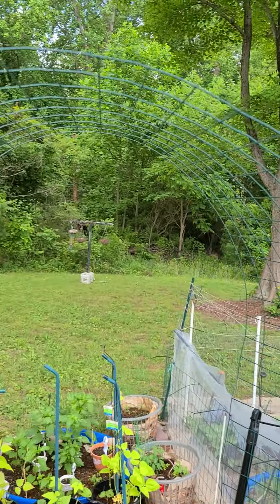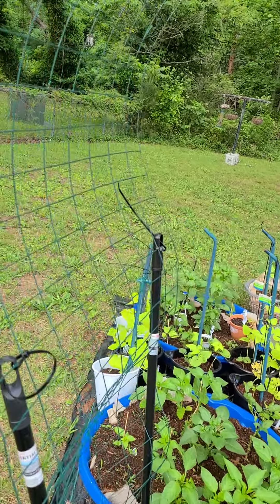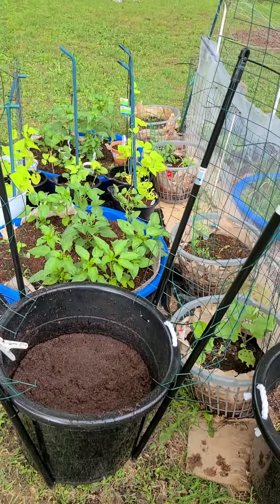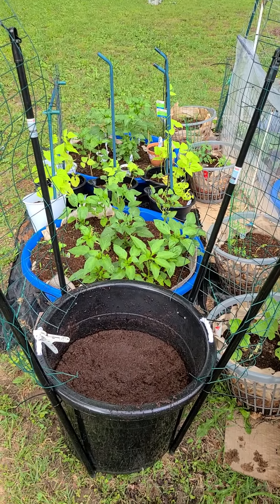I think total it came to maybe 15 to 20 dollars to build this. The fencing was about 30 dollars, but you get a lot of it — I've been using it on everything. So for about 15 to 20 dollars, you can build yourself a little arch trellis to grow some long beans. All right, y'all keep growing, stay blessed, bye-bye!